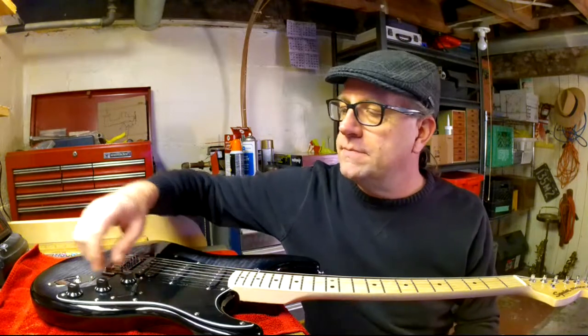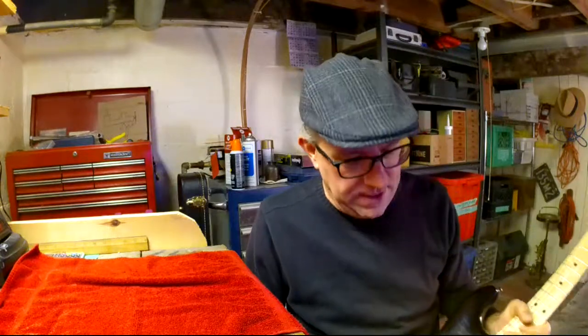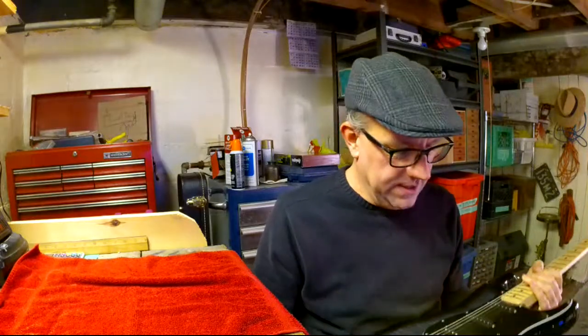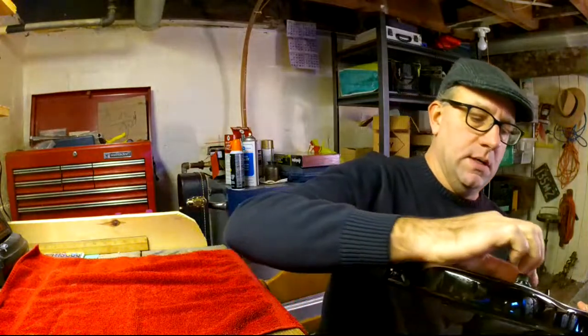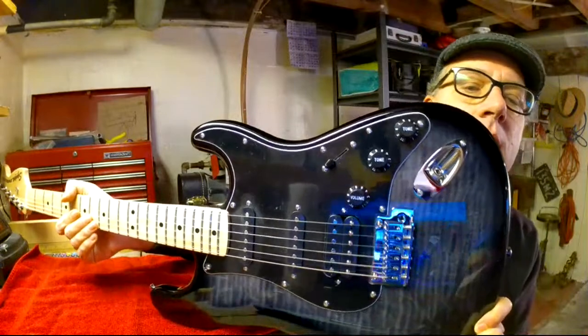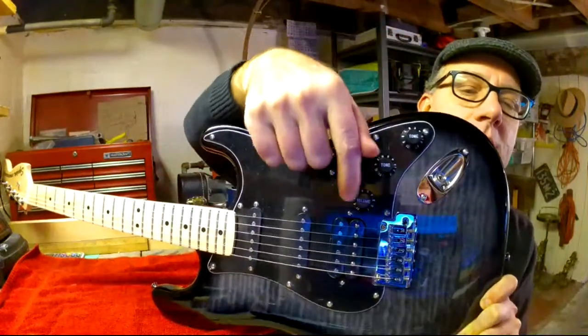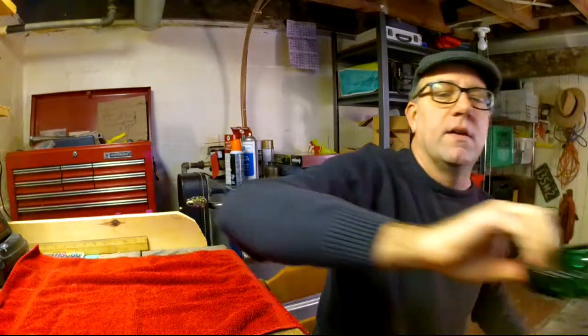The first thing we've got to do is remove the knobs. The video I saw said when you put them back on, crank it up all the way so the '10' is facing out — there are little numbers on there. The way I'll remember it: if you crank them all the way up, they're all level. If you're taking anything apart, you've got to remember how to put it back together.